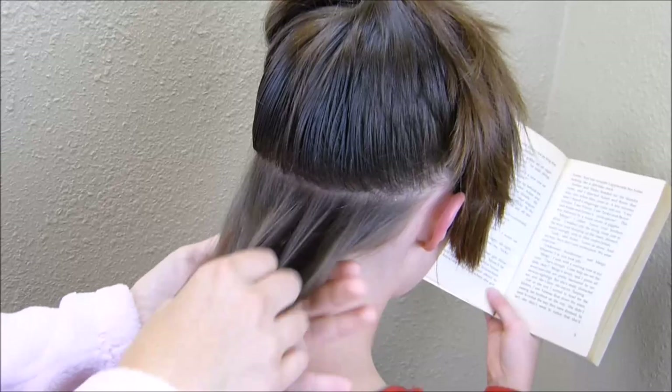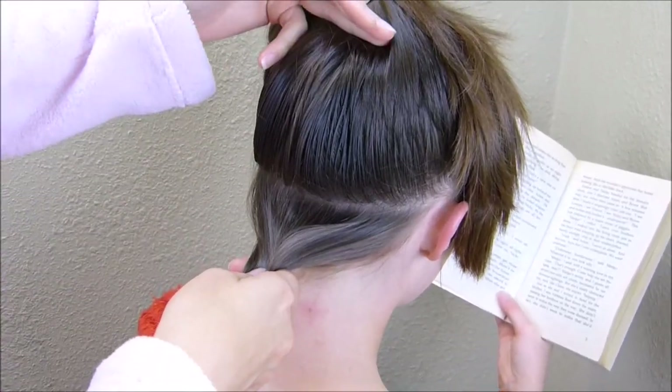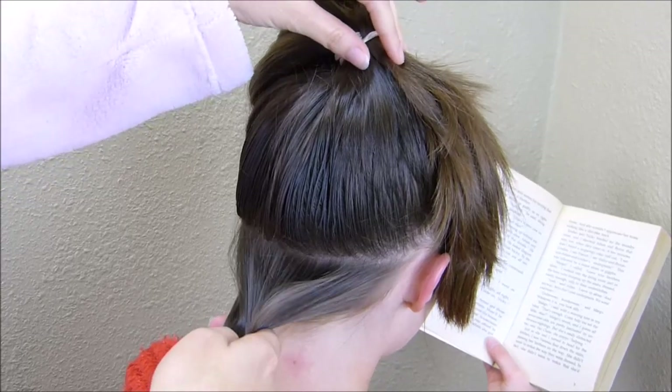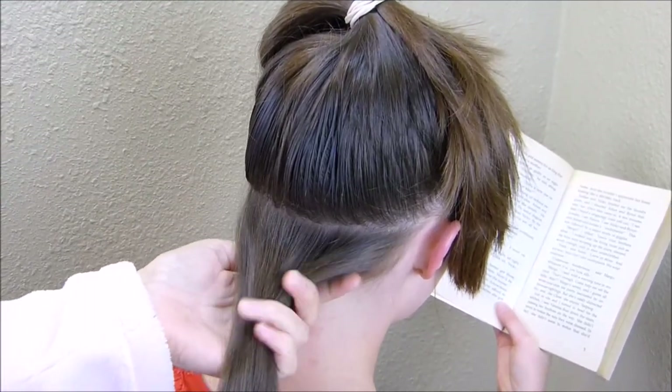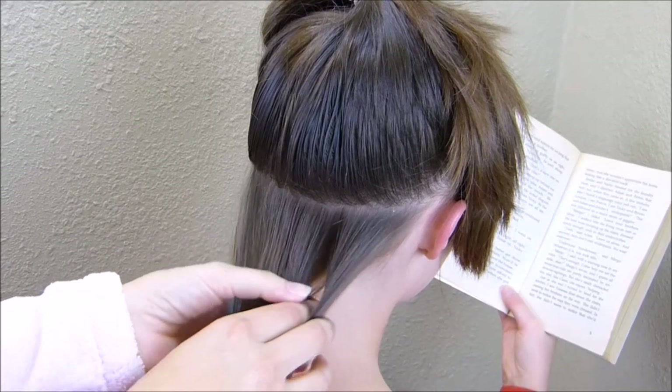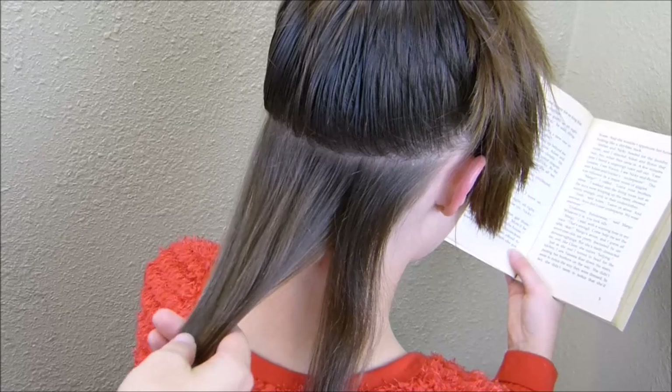The reason I'm leaving it rough is that I'm going to make our tree down here first, and I want to see where it goes up on her head so I can place the ponytail in the right spot later. Now with this hair left out underneath, I'm going to split it into four even sections and add a small elastic at the top of each one.